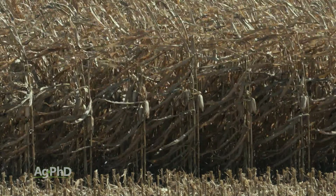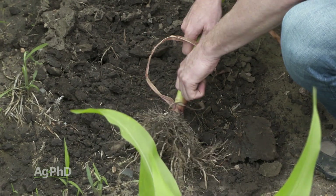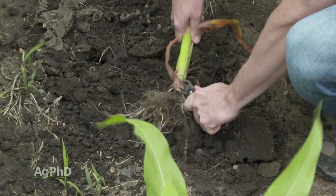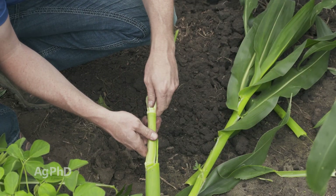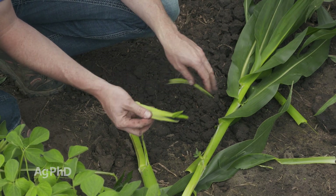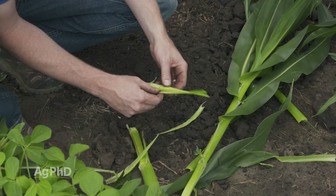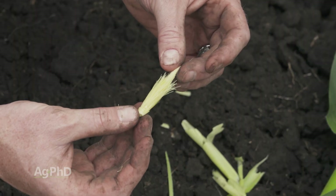You can actually have probably eight ears on that corn plant, maybe ten, something like that. So what we'd encourage you to do if you've never done this before is just take a corn plant, slice it down the middle, and look for ear shoots at every node. You'll see them all the way from the bottom of the plant at least up to the ear leaf and where the main ear is, maybe even a little above that.